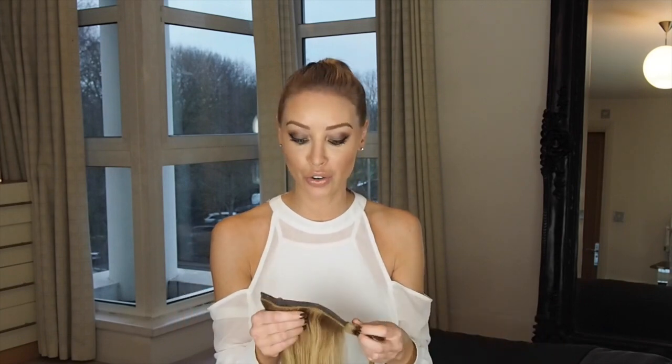This is the wrap ponytail. A few of you have asked me how you put it in, how to make sure it stays secure, and how do you style it, so I thought I'd just show you.